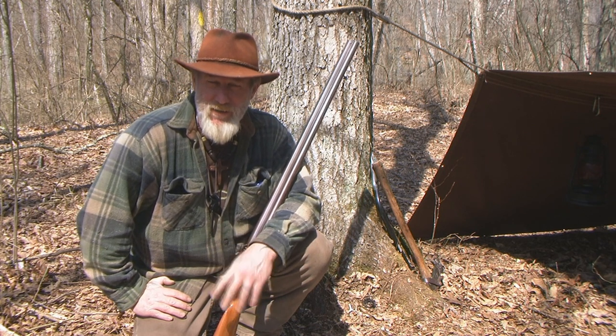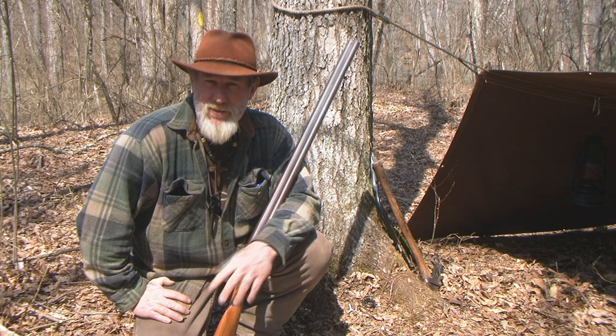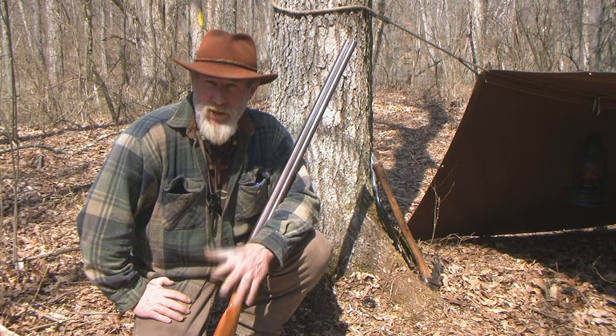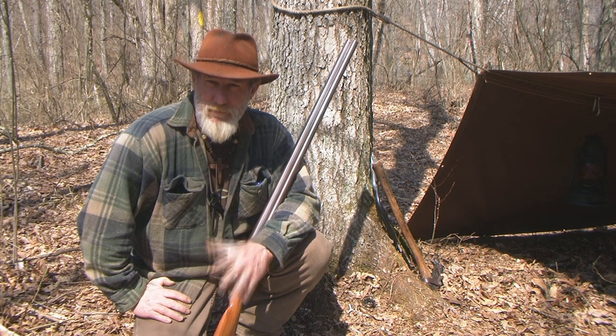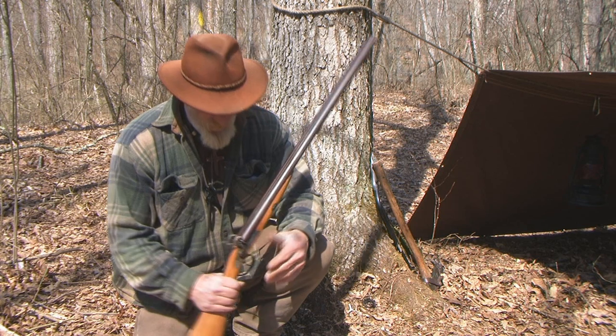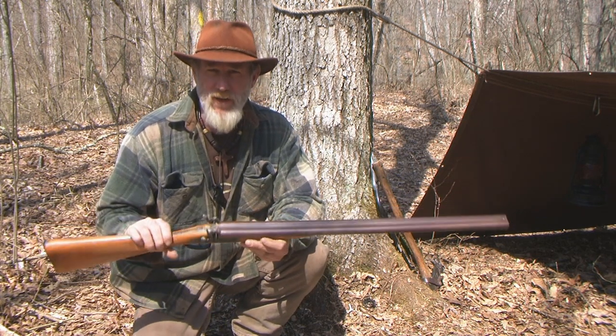We've had discussions in the past about flintlocks and smoothbore flintlocks, which are shotguns. My buddy Steve Davis did a really good thorough video on loading and shooting a flintlock smoothbore. The gun that I have here is a Petrozzoli double barrel 12 gauge cap lock smoothbore.